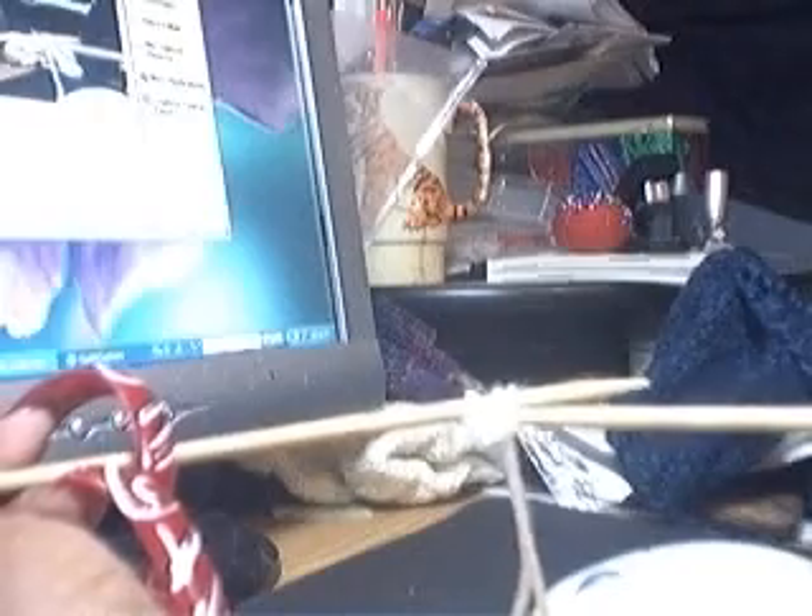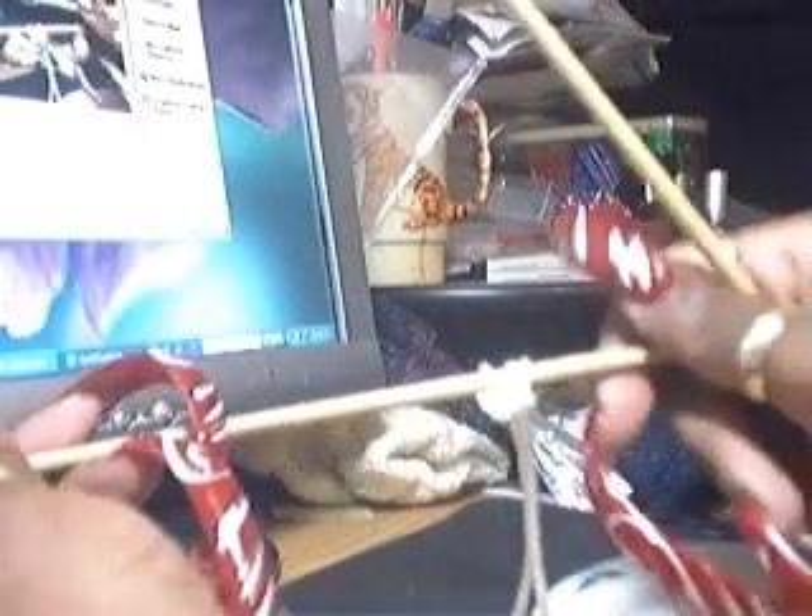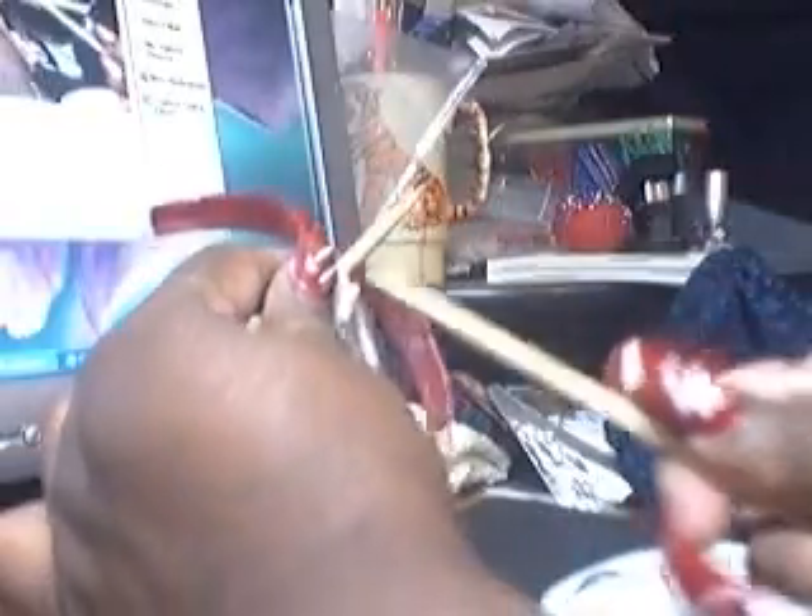Hi, this is Yvonne again and I'm going to show a knitted cast on. It's a good cast on, I think, for a beginner to learn how to do it. It's easy. You're using both needles so you get in the motion of practicing the knit stitches itself.